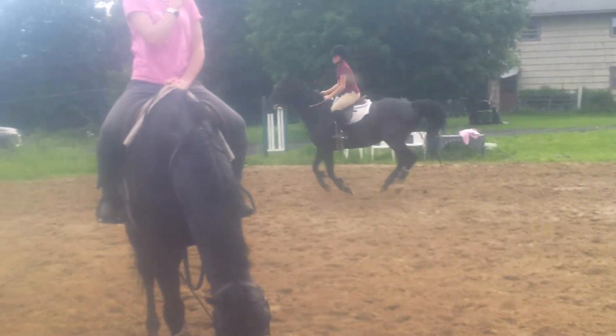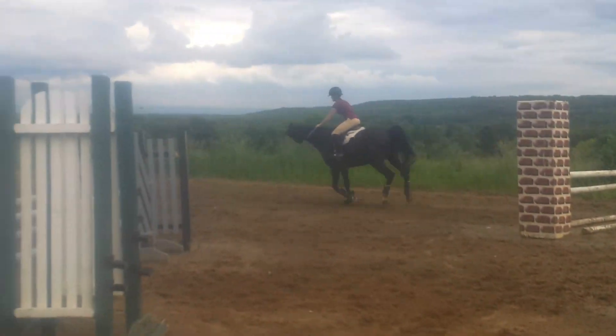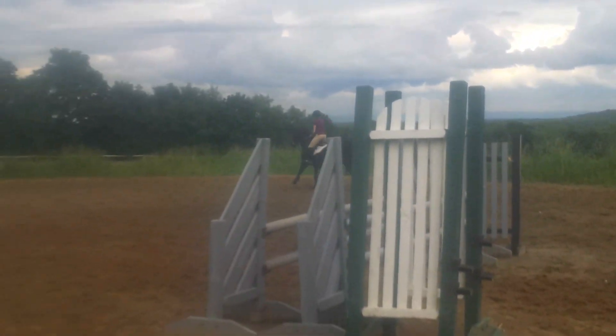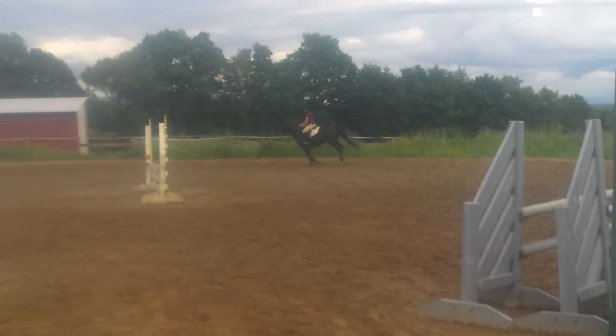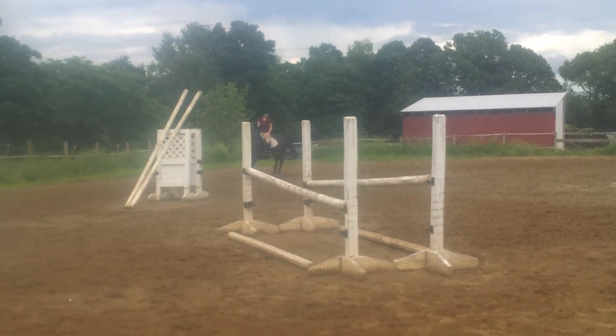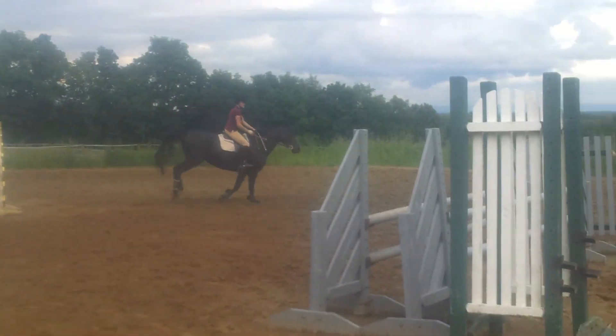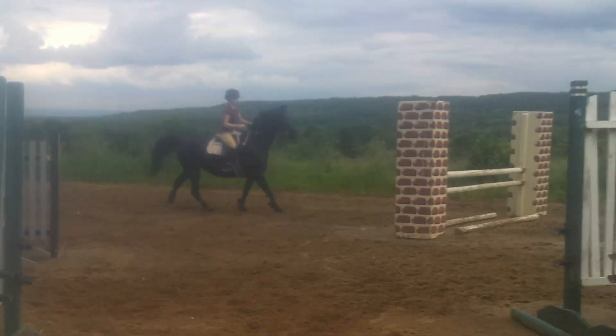That's alright. Okay, so now you need a little bit brighter pace. Sit up tall, sit up tall, be patient, hold them together, but keep your leg there.